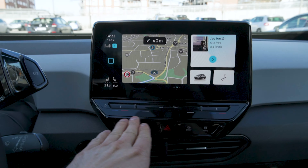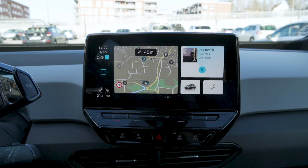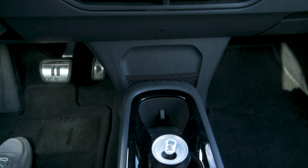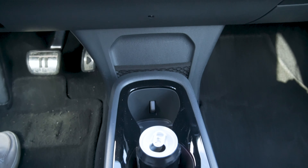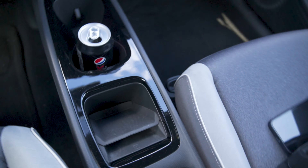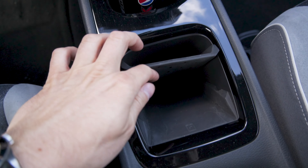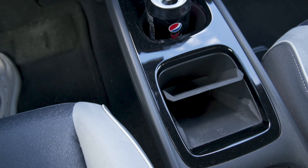In the central storage area you have a net there, which is kind of nice. Cup holders are there too. The whole cabin feels very airy.